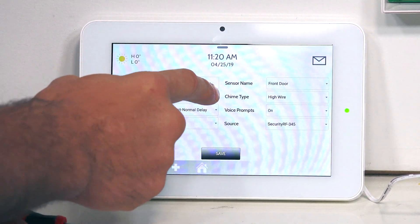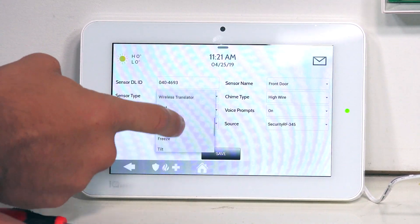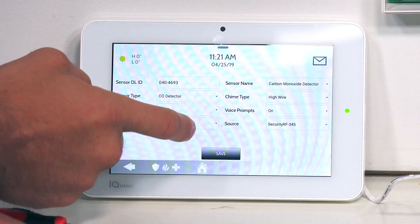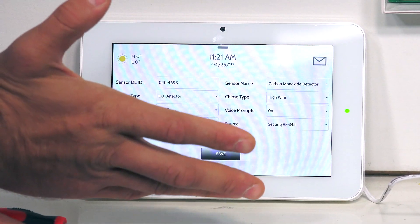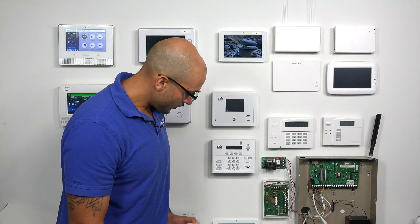In the sensor type, I'm going to click here, scroll down, and pick CO detector. Everything else will work for me, so I'm going to click on Save. We're all set to go.